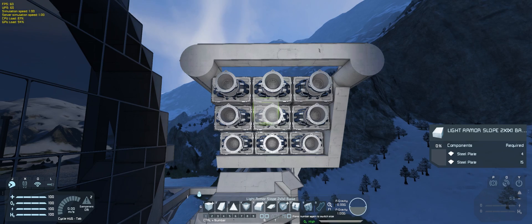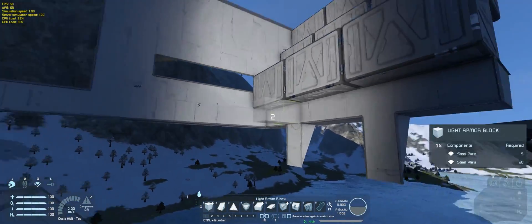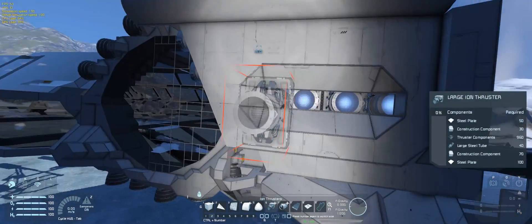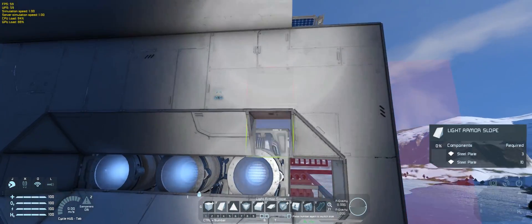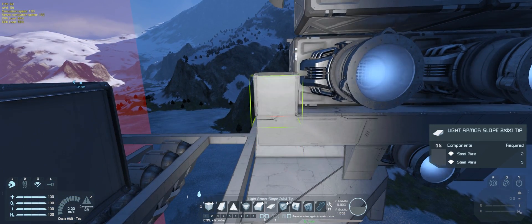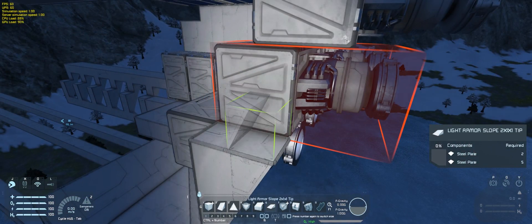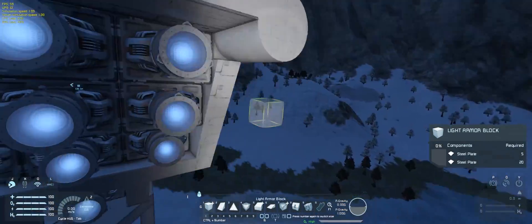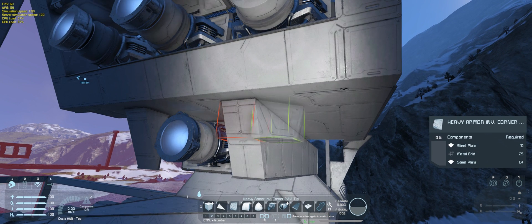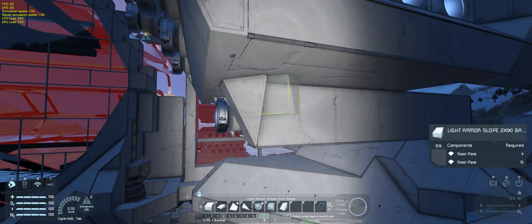Those engine pods weigh a lot, so I have to hide thrusters inside them or it's just not going to work. And not only that, I want to be able to land and leave atmosphere without problems while carrying cargo that weighs at least as much as the ship itself — so that's a challenge. I'm thinking about ships with tons of hydrogen thrusters that we can get out of the hangars, use merge blocks to attach them to the main ship, and use those as support ships to basically stop the ship from hitting the ground. Something like that would work as well, and those ships themselves can be super useful.